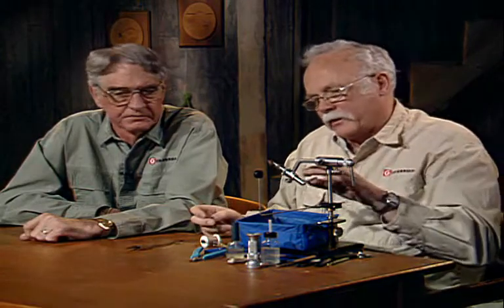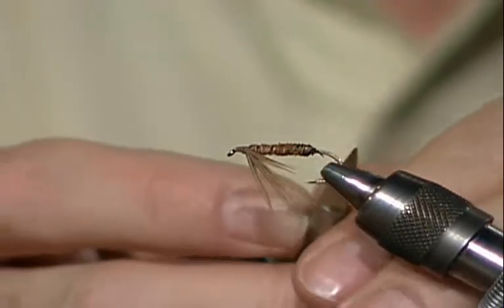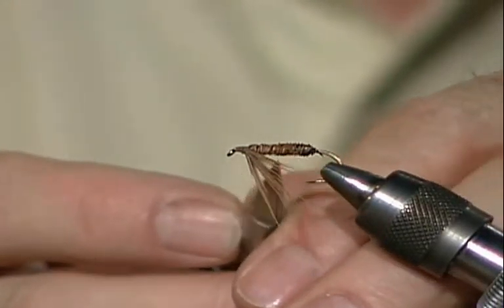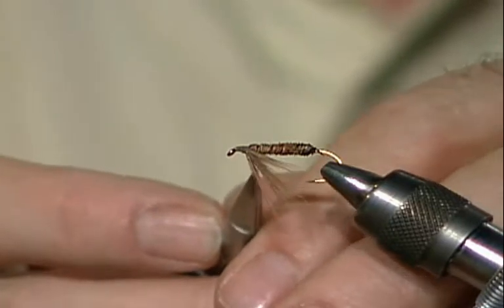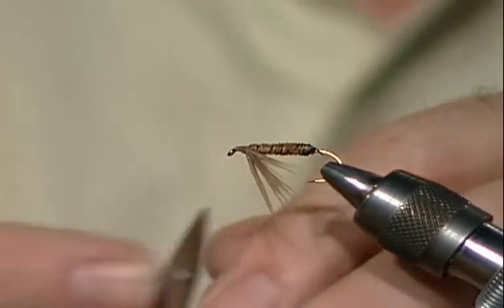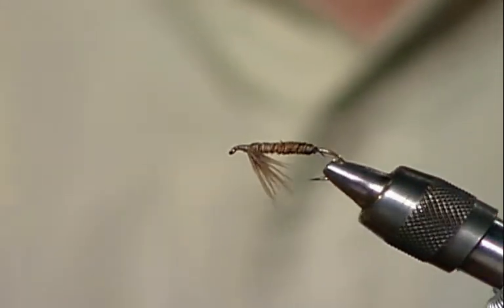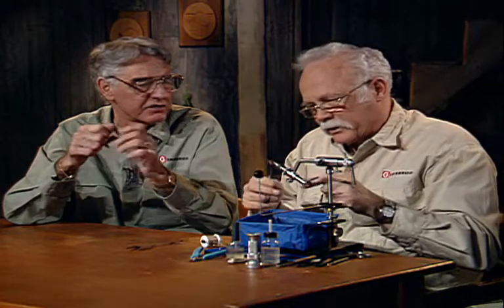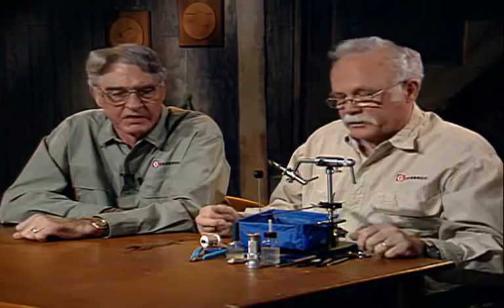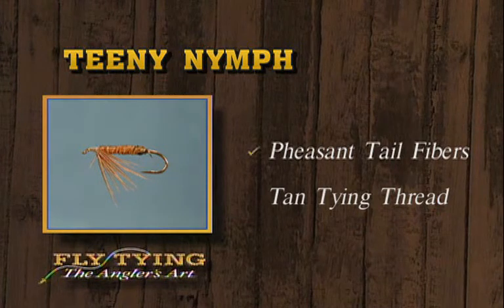I've seen this fly tied on a longer shank hook where they do the wrap just as we did here, but then come to the center of the longer hook, tie the legs off so they're coming down, then add another clump and run to the front — now you have a basic double leg. They can either do it that way, or just tie it in without the legs in another section. It just depends on what you're looking for. And that's the Teenie Nymph — extremely complex — nothing more than pheasant tail fibers and tan tying thread.